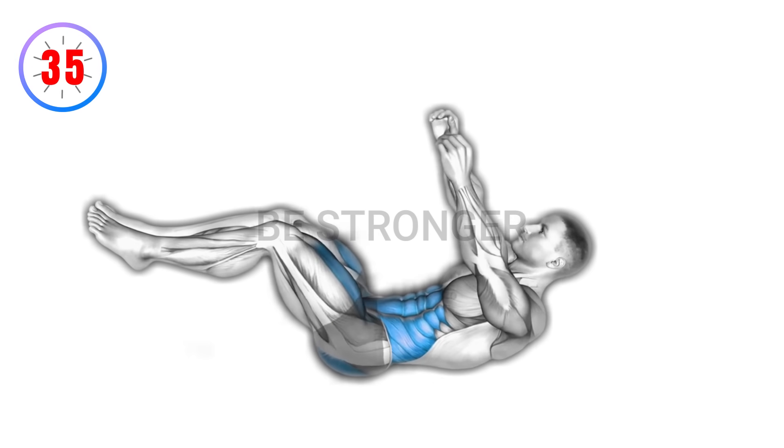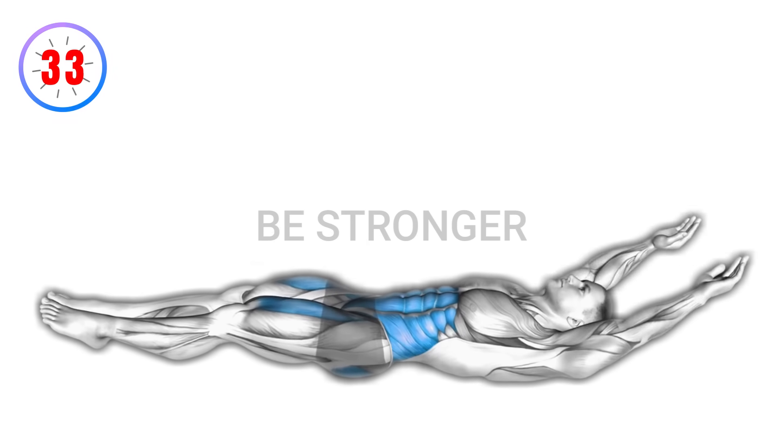Benefits: engages the core and targets the waist. Sculpts and defines abdominal muscles. Improves overall core stability and posture.